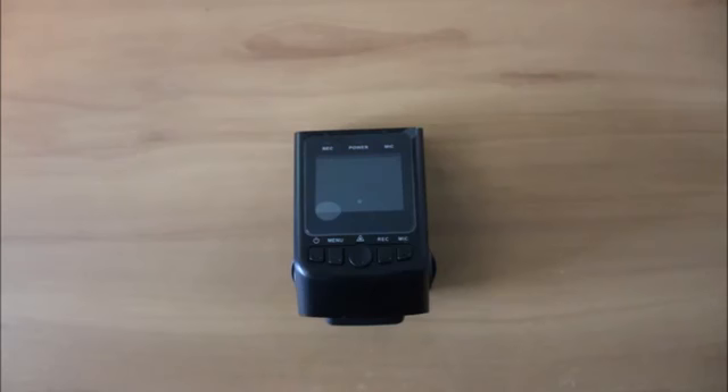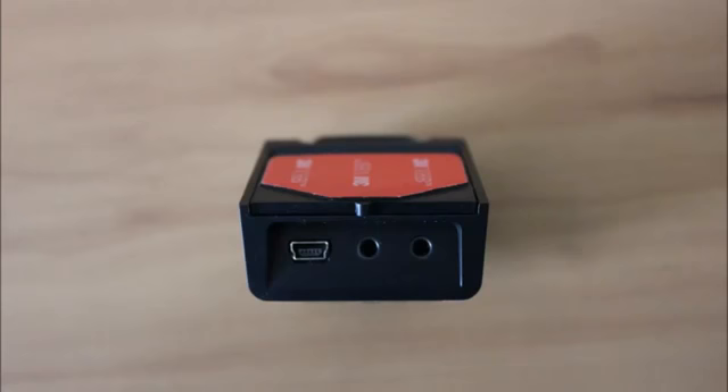On the other side, we have our microphone and our memory card insert, as well as another position angle on the lens. On the back of the camera, we have our menu button. On the left, we have our power button, then our menu button. The middle is our OK button, which also doubles as the event recording button. Our recording button and our microphone on and off button. The record and microphone buttons double as the navigation for the menu. From the rear of the camera, we have our power supply input, our GPS input in the middle, and the AV output on the far right.